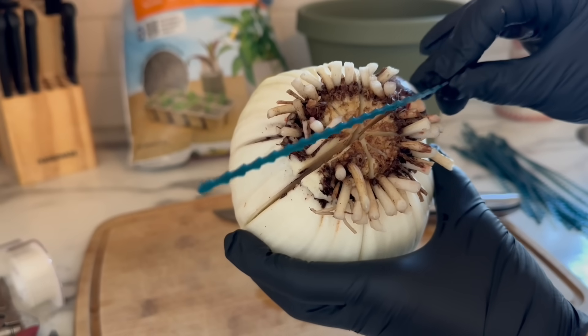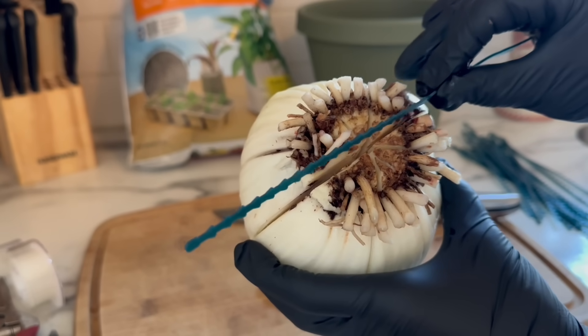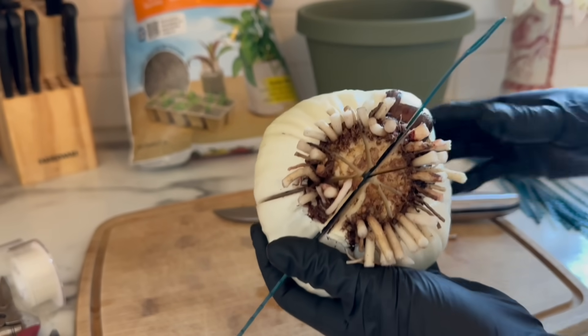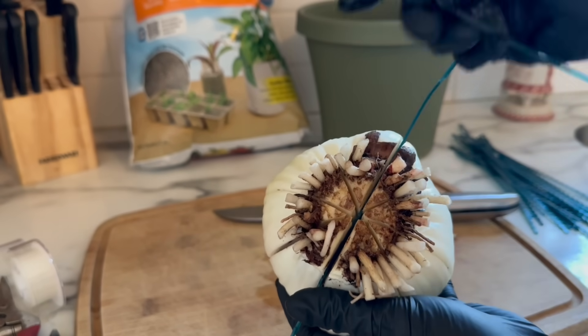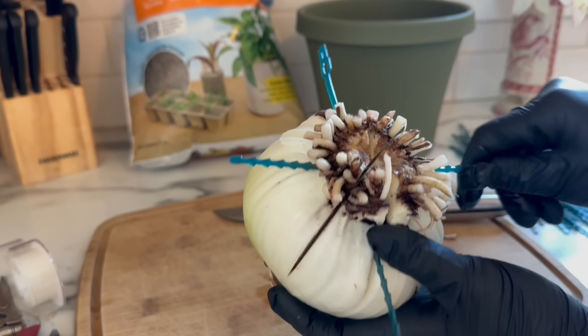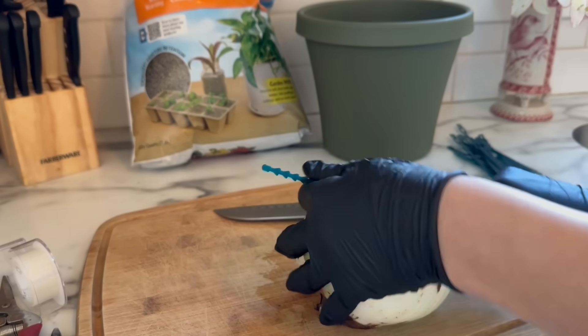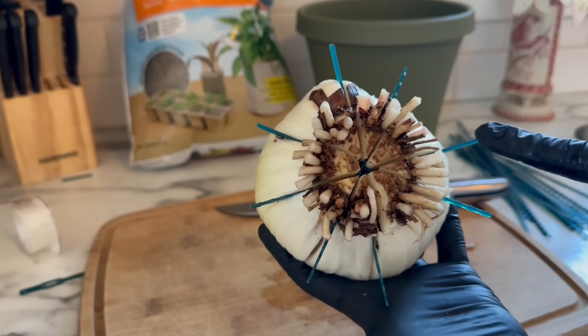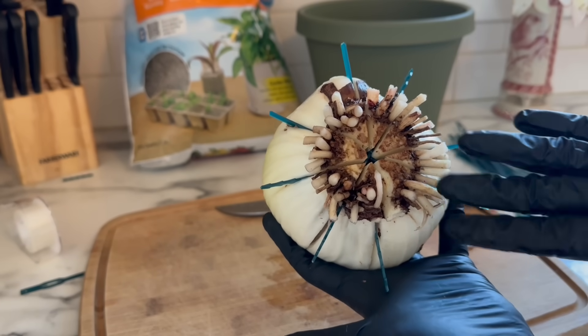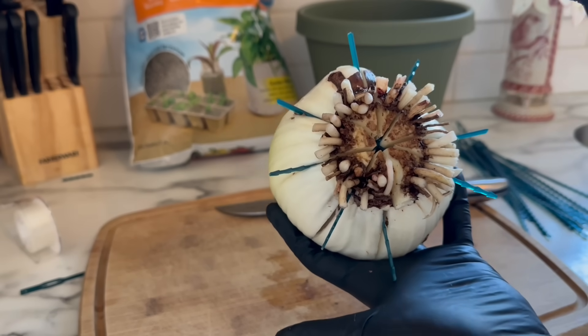To prevent the bulb from growing back together — because it will try to do that — you want to place something in between the cuts. I prefer to use some kind of plastic versus introducing organic matter. I just have these zip ties, nice and clean, and you just insert them into your cuts. These are only here to prevent the bulb from growing back together — we want the bulb to produce offsets, not grow back together.